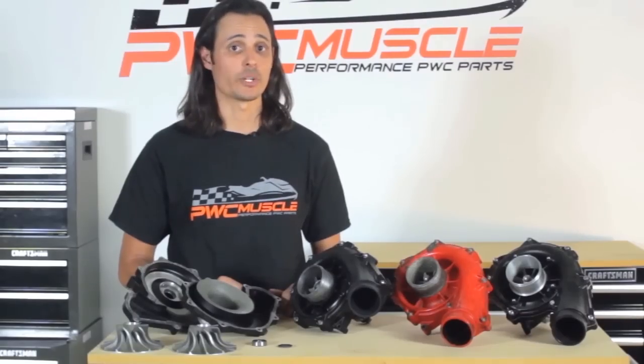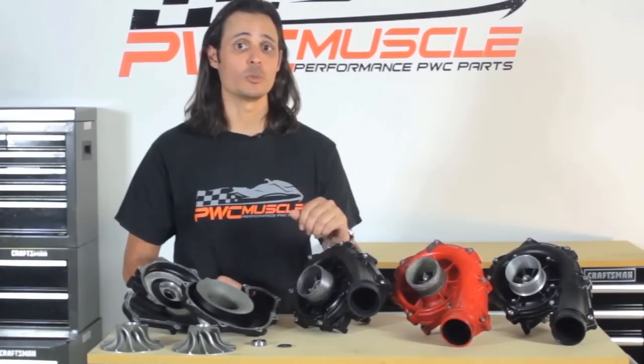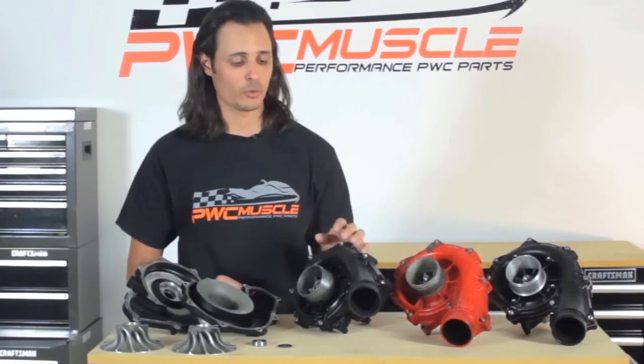The third reason is to bring your supercharged engine back to life. Over time the supercharger clutch begins to slip, robbing your Sea-Doo of top speed. After rebuilding a slipping supercharger, you'll immediately notice an increase in performance.